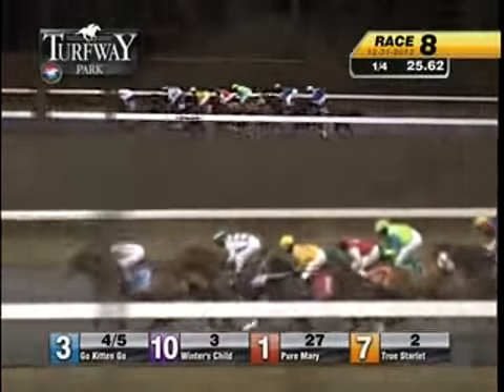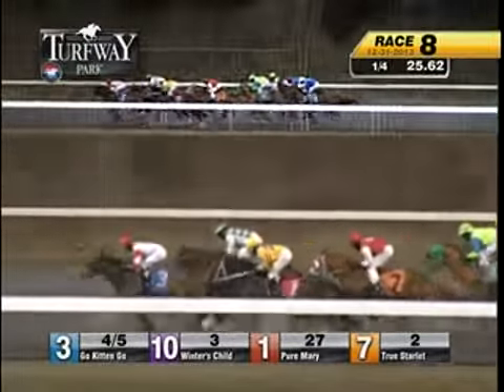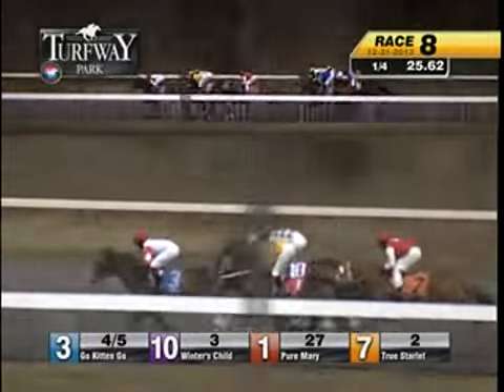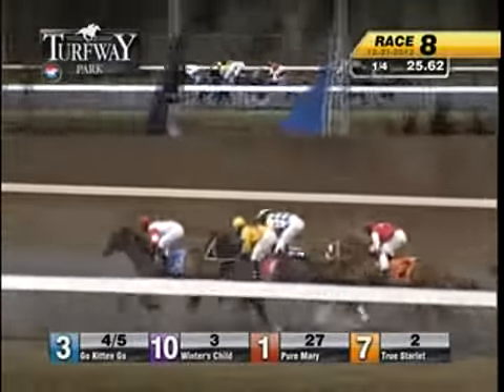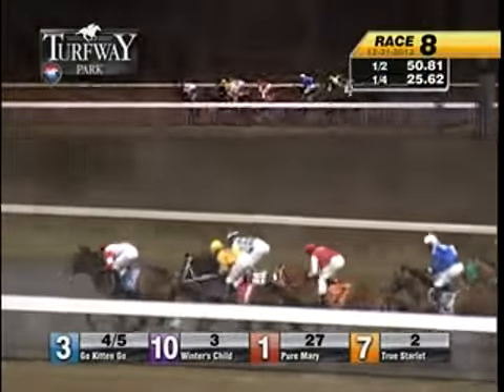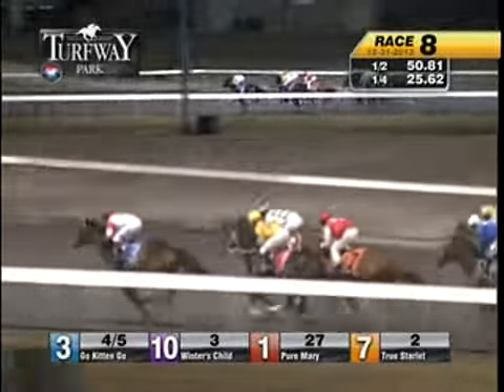Go, kitten, go — in front by a length. On the outside, Winter's Child is second ahead. Pure Mary runs third. Then it's a length back to True Starlet in fourth. From the inside, Via DeRoma. Then insightfully, Burrell's Juniana and Silver Fielding. The half went in fifty and four.